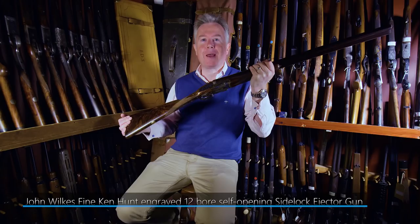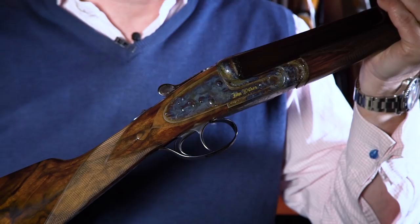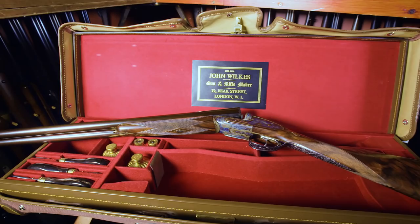Today we are looking at this rather magnificent John Wilkes 12-bore side-lock ejector gun engraved by Ken Hunt. The gun remains in absolutely brand new, unused condition. Ordered in 1997, it was delivered in 1992 — it took five years to build. It's one of the finest Wilkes guns that I've had the pleasure of handling over the years.